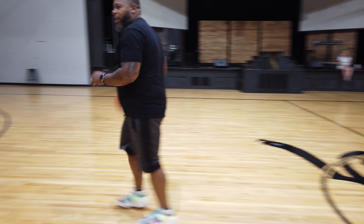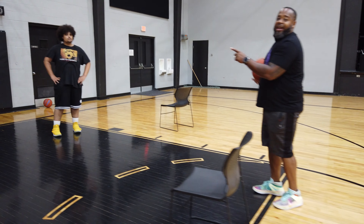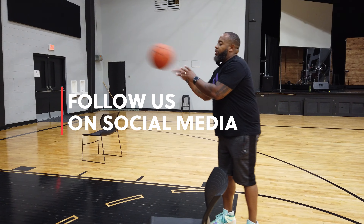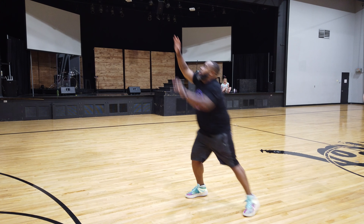Come up here. I want to keep you back — I can either attack it or shoot off of it. The rebounder comes back, you're taking one, two, three, four, five — boom, boom.